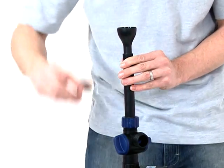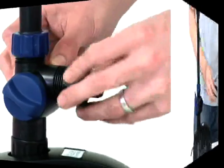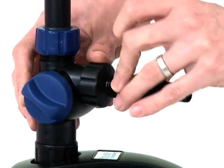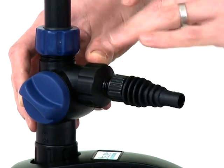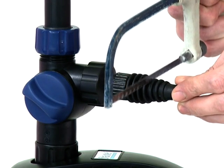If you wish to use the second outlet, screw the thread adapter onto the second outlet. Then screw the stepped hose tail onto the adapter. Depending on the hose diameter being used, the stepped hose tail should be cut down to the relevant size to avoid any frictional loss.